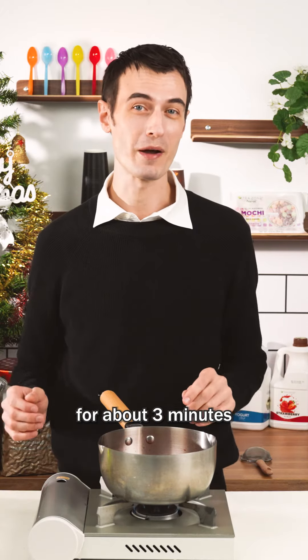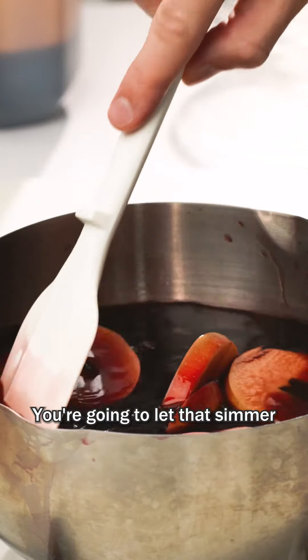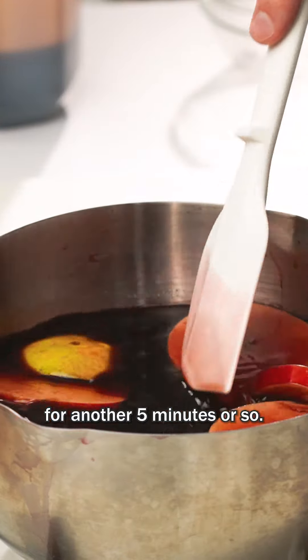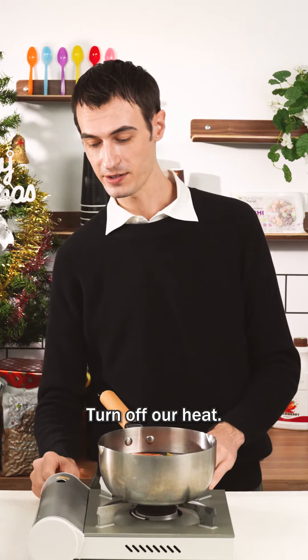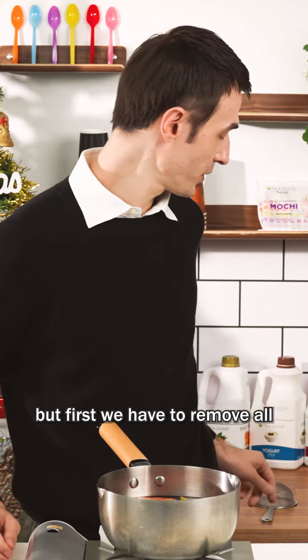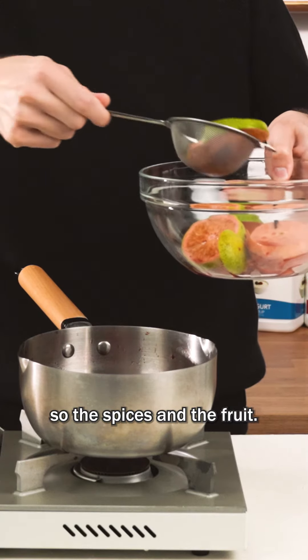After that's been simmering for about three minutes, go ahead and add the rest of your red wine. Let that simmer for another five minutes or so. After about five minutes, turn off the heat. It's almost ready but first we have to remove all the solid ingredients — the spices and the fruit.